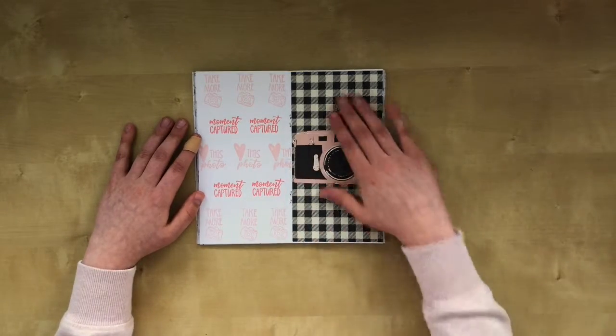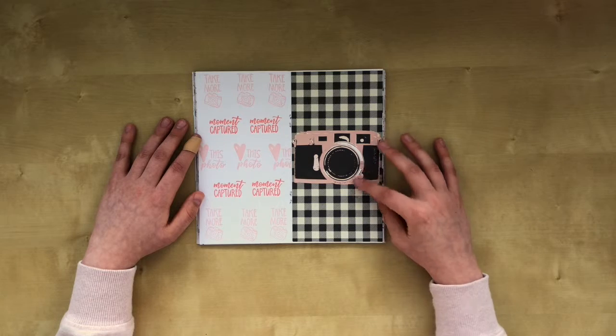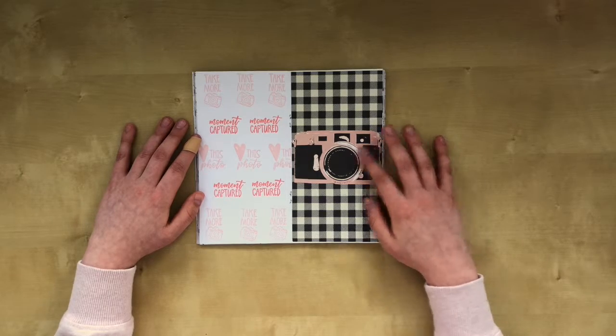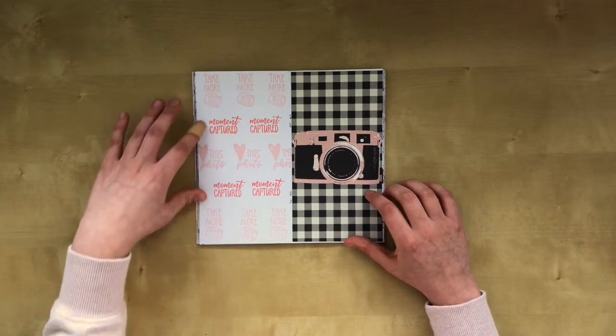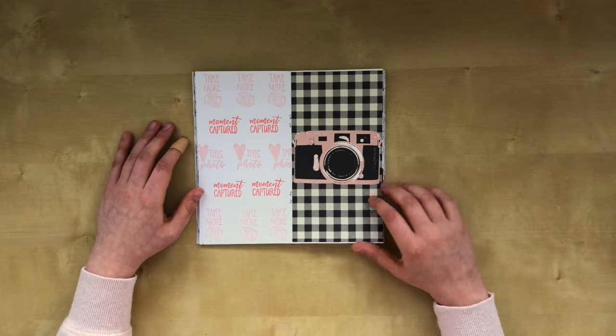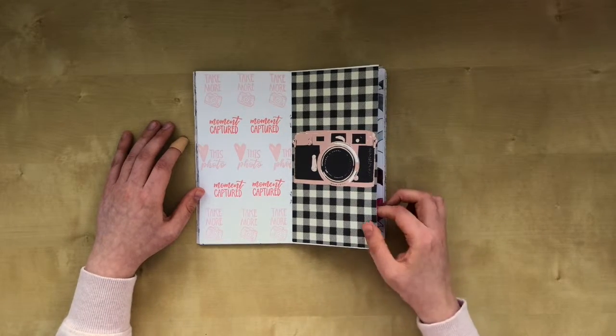In the middle page I had a full white spread. So I chose paper from a 6x8 paper pad with this gorgeous camera on it. And I stamped the stamps that had something to do with taking pictures.